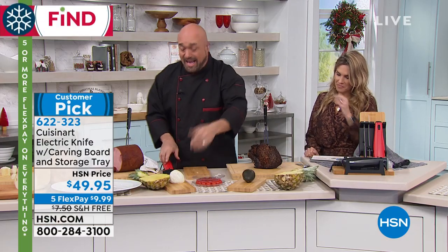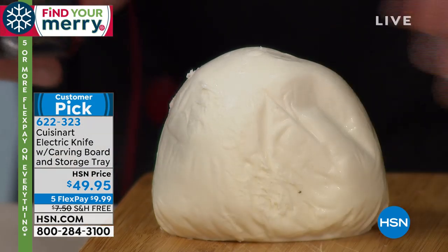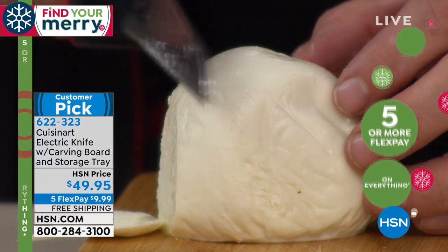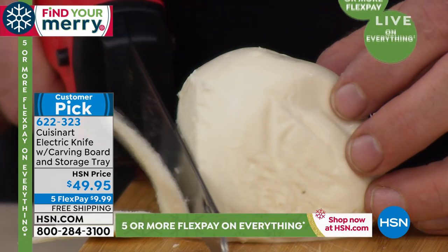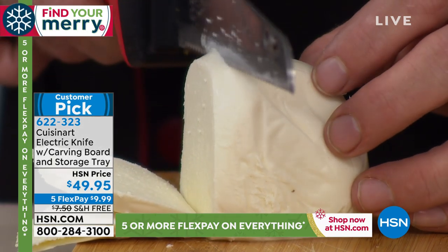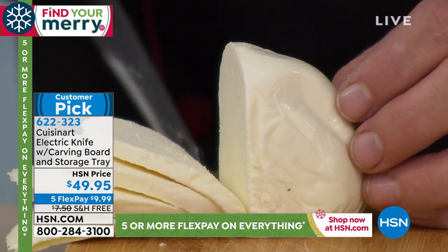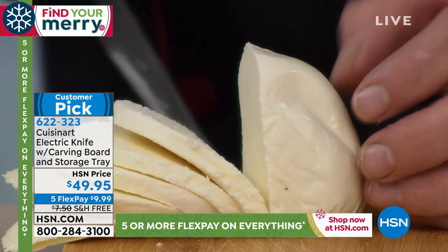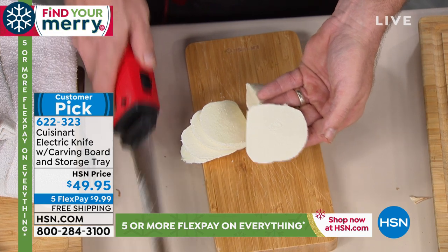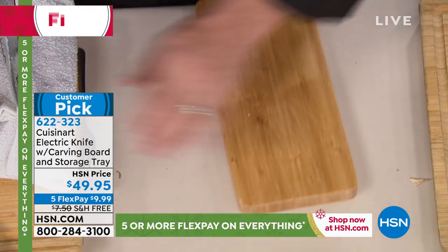Now let me show you the exact opposite — soft, squishy mozzarella cheese, great for margherita pizzas. With a regular knife you'd saw back and forth, but remember: two serrated blades turning into one flat blade. Just touch and cut. I like to think of this knife as the great equalizer — all the knife skills you see on your favorite cooking shows, now you have them too. That's the type of cut they put in cookbooks.